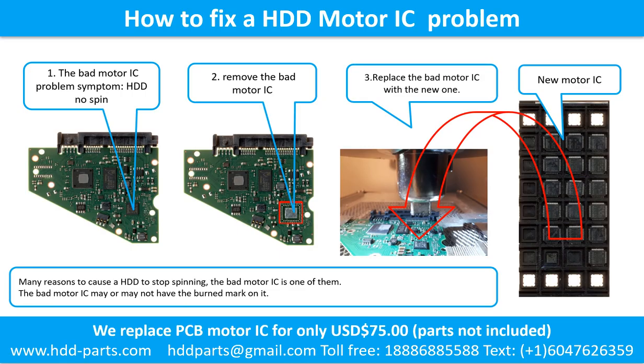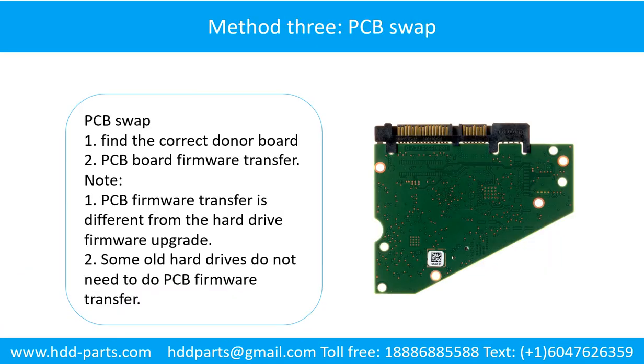How to fix a hard drive motor IC problem. The bad motor IC problem symptom: the hard drive does not spin. There are many reasons to cause a hard drive to stop spinning; the bad motor IC is one of them. The bad motor IC may or may not have a burned mark on it. Remove the bad motor IC and replace it with a new one.